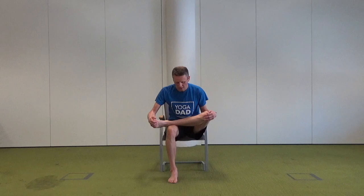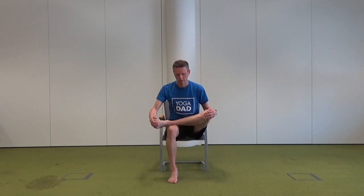Again finding a comfortable position for that left ankle over the right thigh, lengthening, space across the chest, and exhaling to fold forward, feeling that stretch along the back of the left leg. Lifting the head back up again, placing the feet alongside one another.